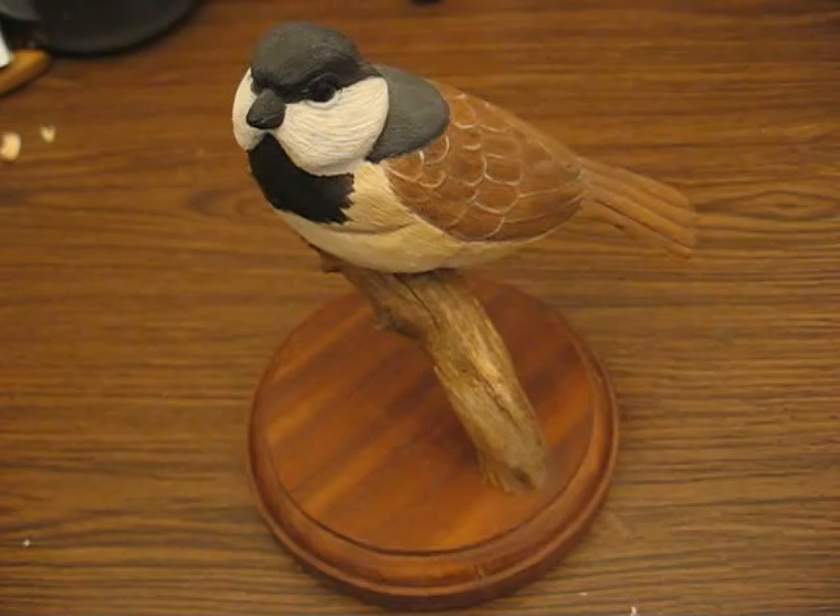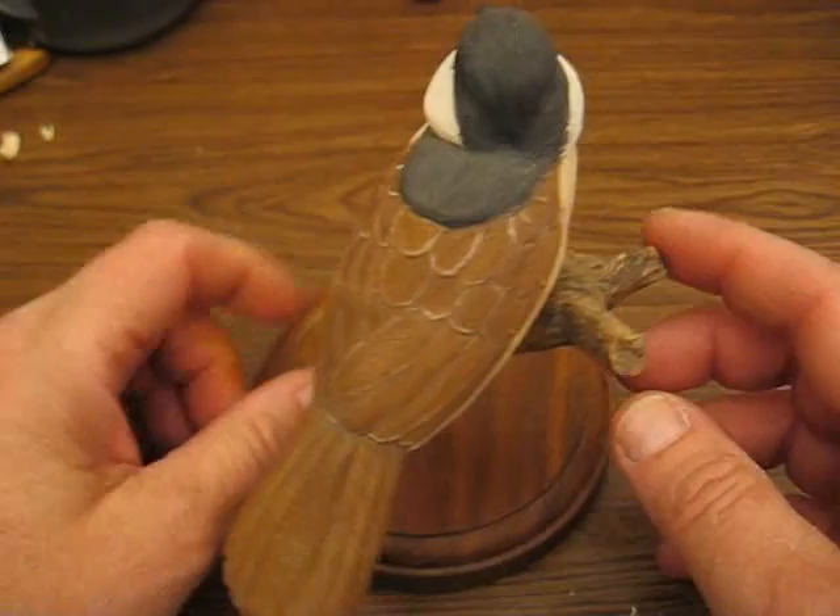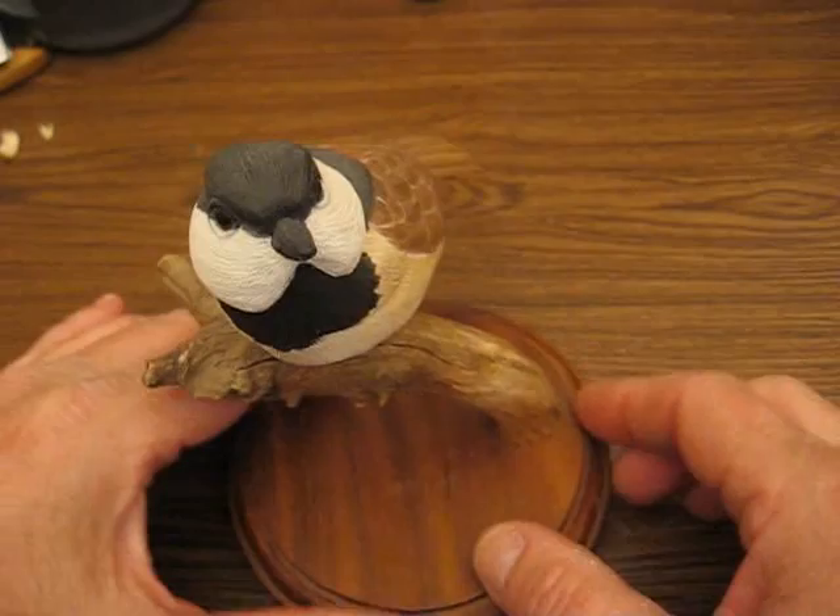Hi, welcome back to the Carver's Woodshop. I appreciate you coming and I hope the series with the chickadee that we're going to do next is an enjoyable one for you. I end up looking at this and seeing there's a lot of work to it, so let's get started right away.